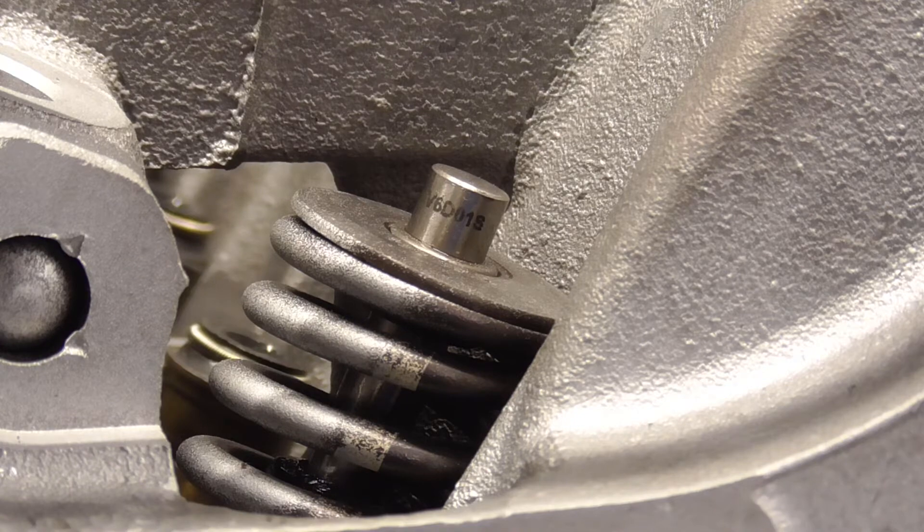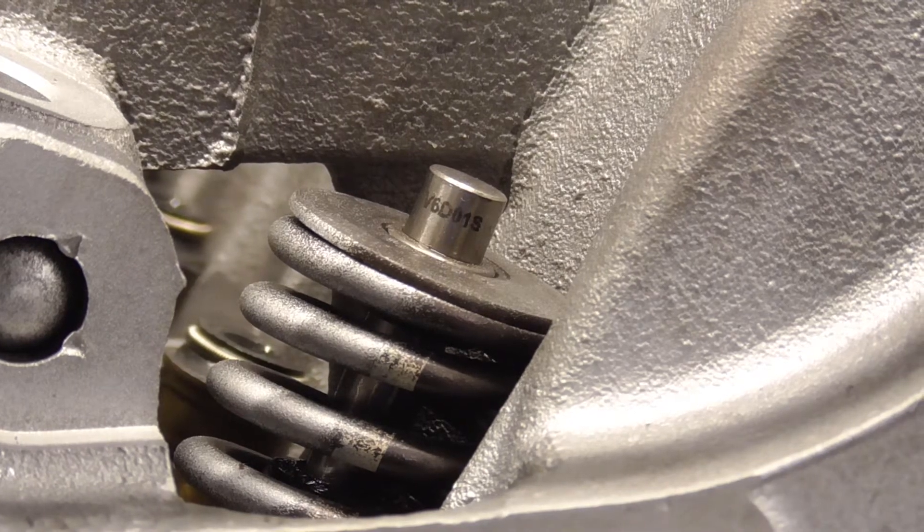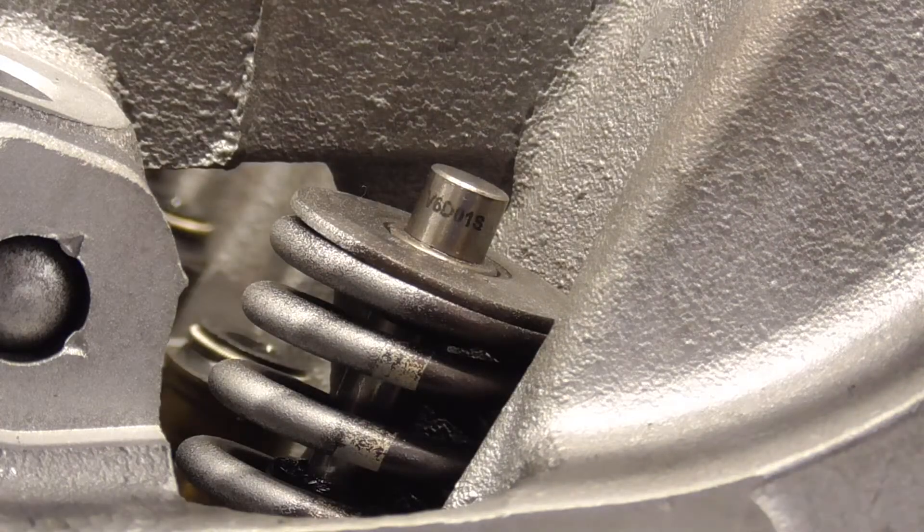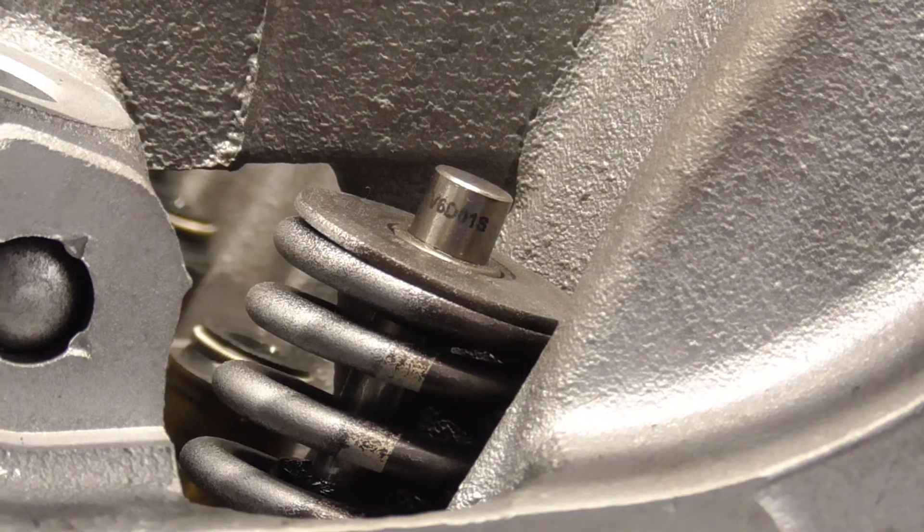The valves are lapped. The cylinder head's clean. All this little extra paint on the inside where the oil's going to sit — I'm not really worried about that.